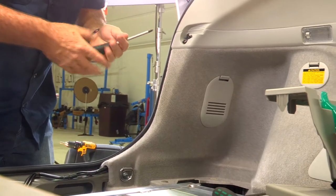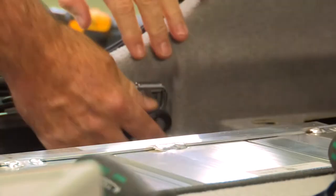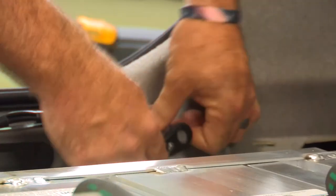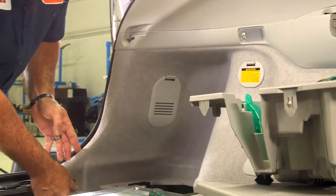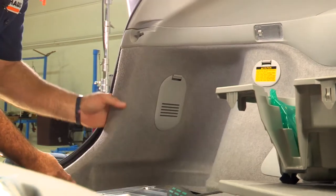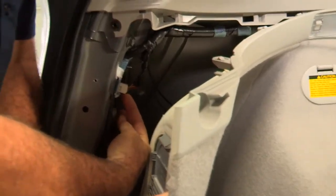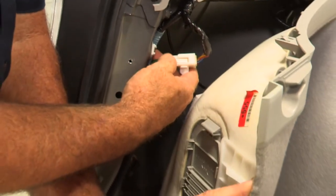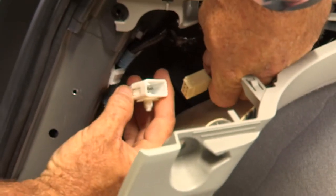Now we're going to prep the driver's side. Just like the passenger side, we're going to take the top cargo strap anchor out with the Phillips screwdriver, then use the 10 millimeter socket to take the lower anchor out. Just like the passenger side, we pull the paneling out — comes right out. We've located our driver's side tail light connector. We'll pull it out of its body clip to give us more room, then press the button, separate the connector, and that's where our tow harness is going to connect.